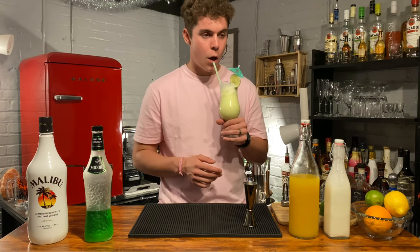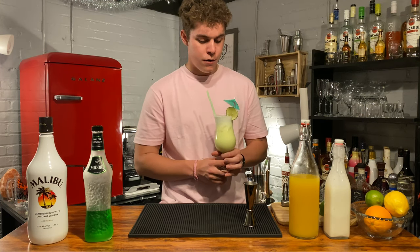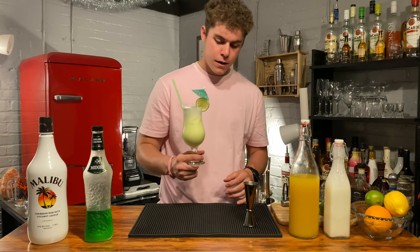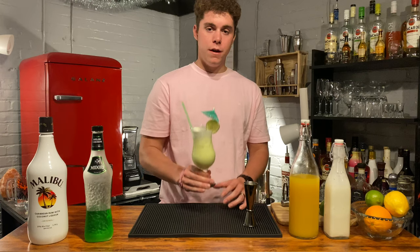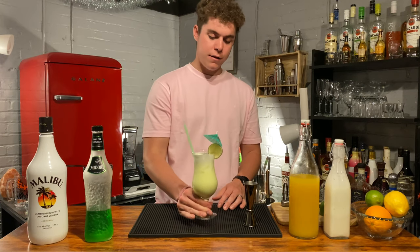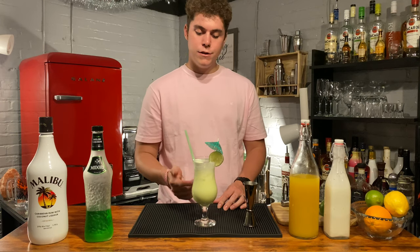Let's do another drink. Oh, that's good. So yeah, the Midori Splice — one of my favorite drinks. I hope you guys enjoy it, and I hope you drop a like on this video if you enjoyed the drink.